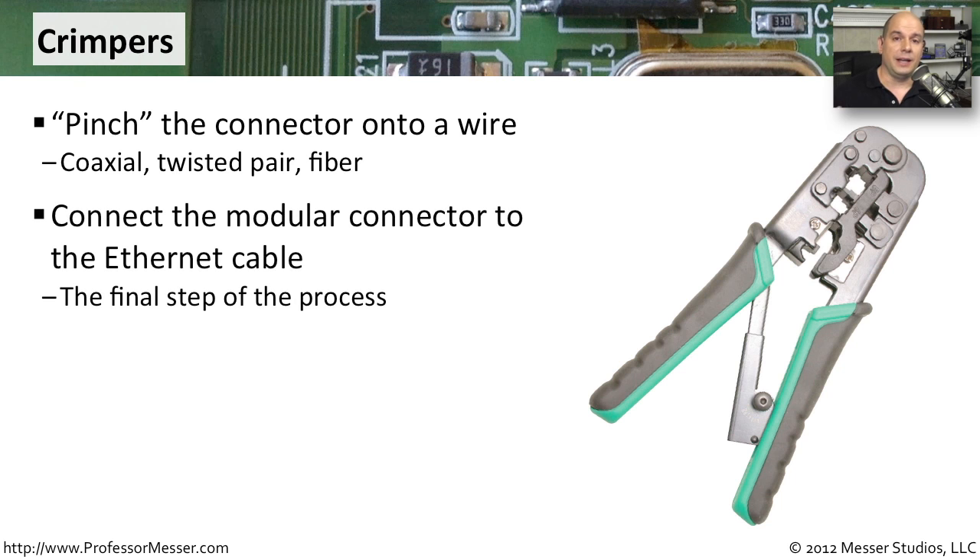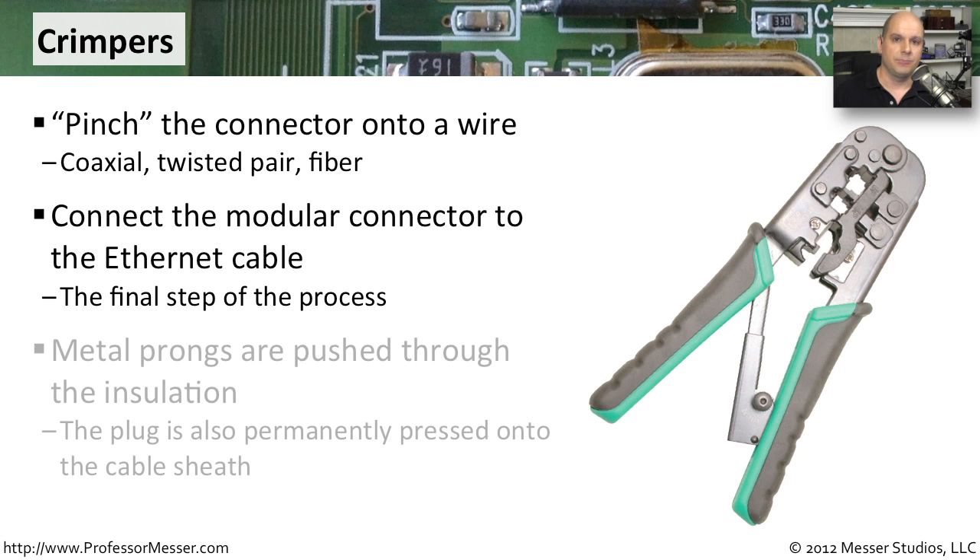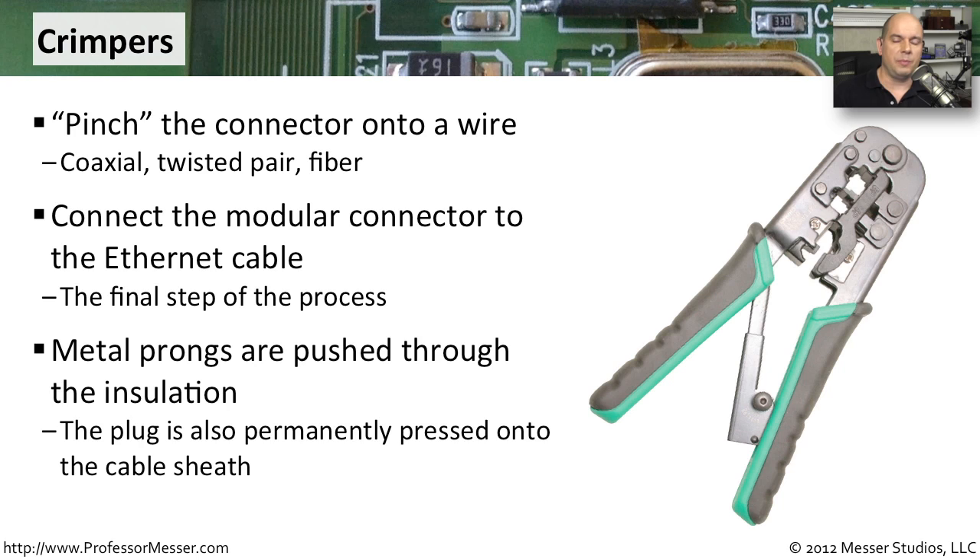This is usually the last thing you'll do. Once you run the wire and you've got the wires on each side, both need connectors on them — you would grab your pair of crimpers to add those connectors. When you crimp the end of a cable, it's a pretty permanent process. You are taking these metal prongs inside of the connectors themselves and pushing those prongs into the insulation and through all the way to the copper inside. You're also tightening up the cable inside of the connector so that it can't accidentally pull out of the end of that connection.